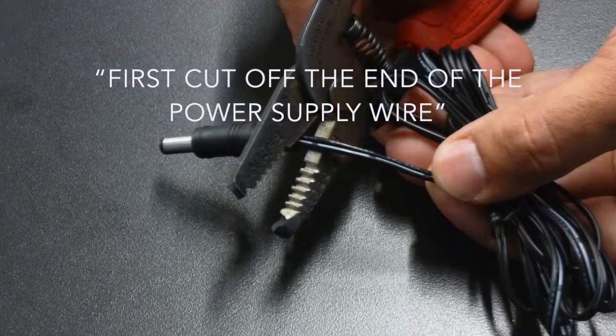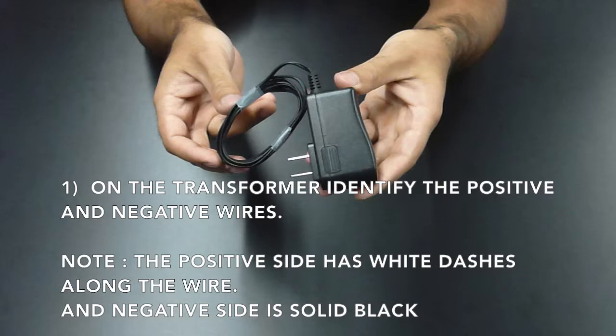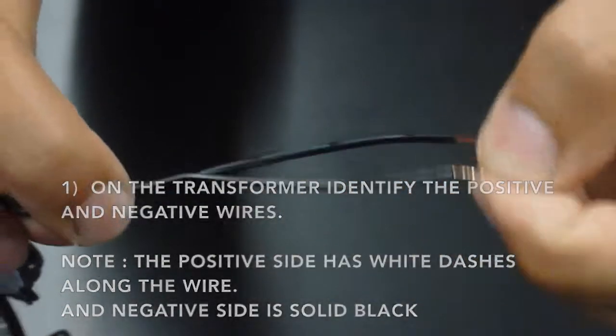First, cut off the end of the power supply wire. On the transformer, identify the positive and the negative wires. Note: the positive side has white dashes along the wire and the negative side is solid black.